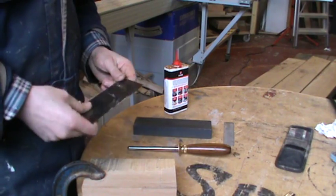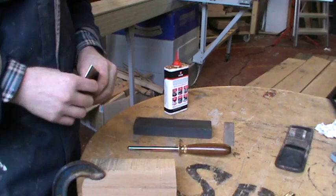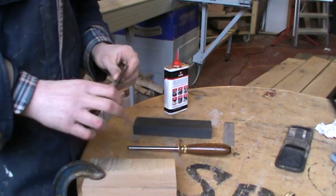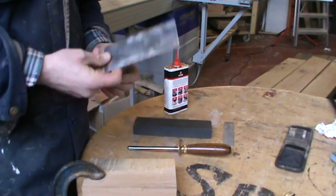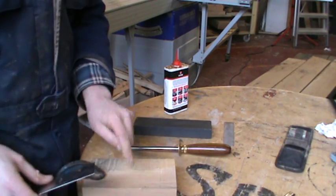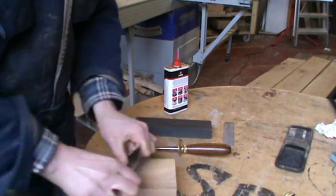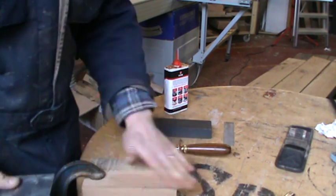I got some feedback on the video I did on how to sharpen a cabinet scraper and I thought I would re-do it and improve it slightly. So here we have my cabinet scraper and it's a bit blunt. As you can see on this bit of oak here, it's not too bad but it could be much sharper.